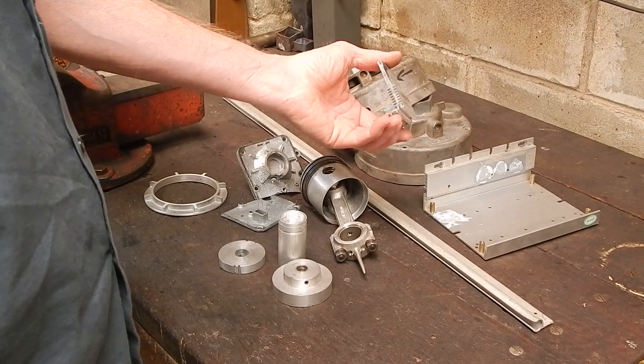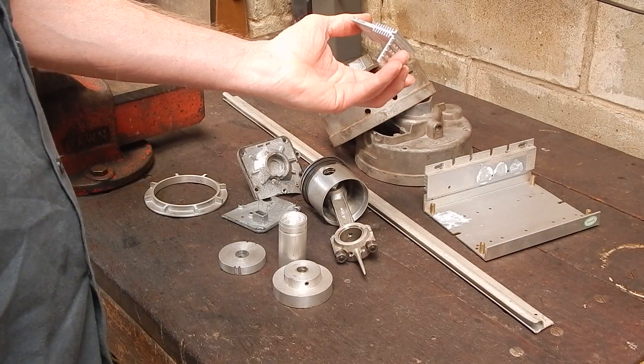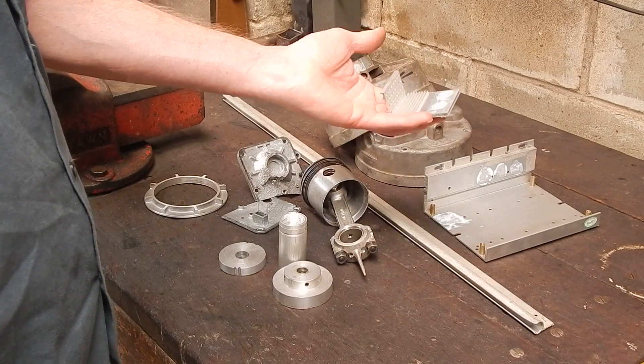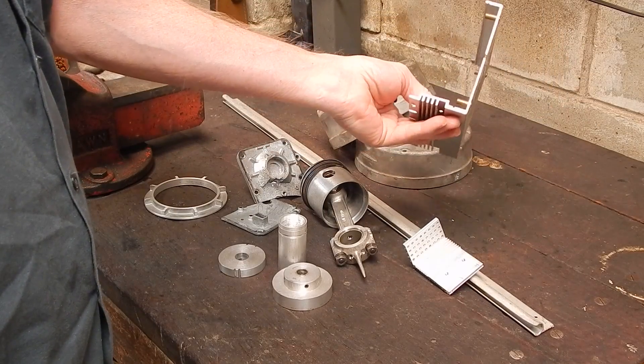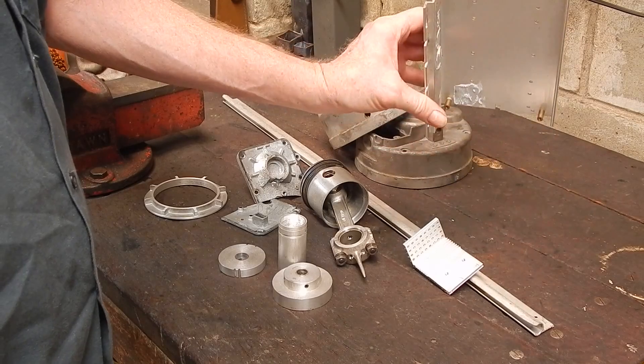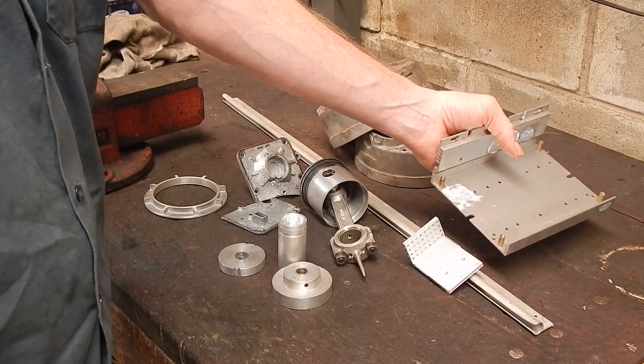We don't want to use this stuff either, which is aluminium heatsink. You get that in a lot of computer equipment and stuff like that. That tends to be very light, very soft, very cheesy. Here's another piece of it — once again, it's extruded. They extrude that out in long strips and just slice it off like bread. It's light and it's soft.